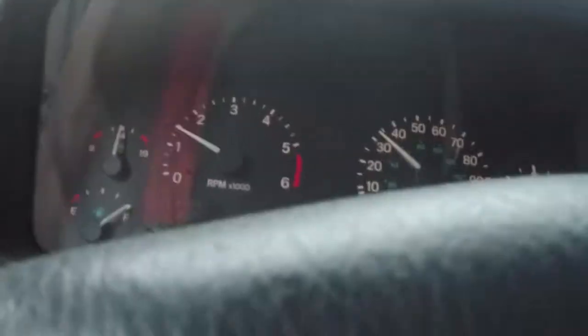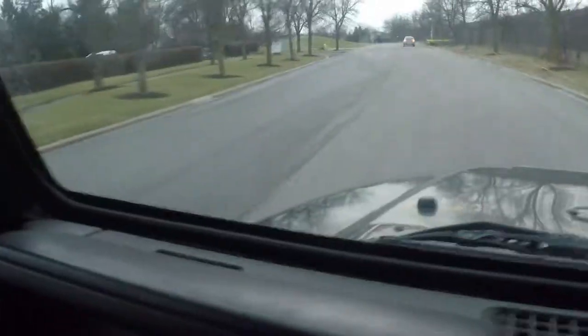About 30 miles an hour it should shift again. There we go, now it's in third gear. It's a nice Jeep, except for the slipping transmission.